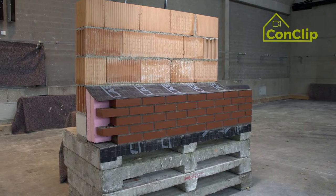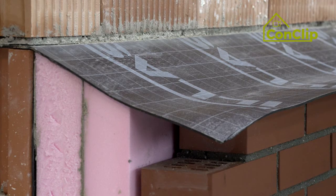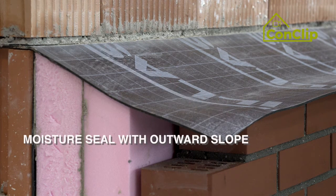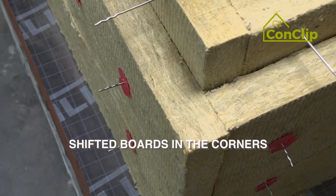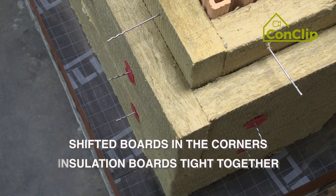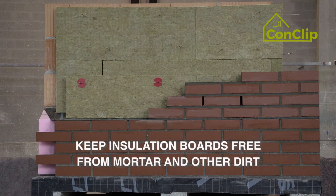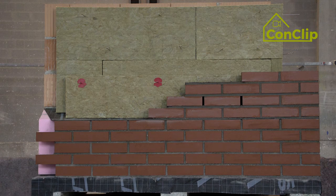Summary: To insulate double wall masonry properly, consider the following. The upper moisture barrier needs an outward slope. Install insulation panels staggered and tightly. Keep the insulation panels free from dirt, mortar, or the like. Then there is optimal thermal protection.